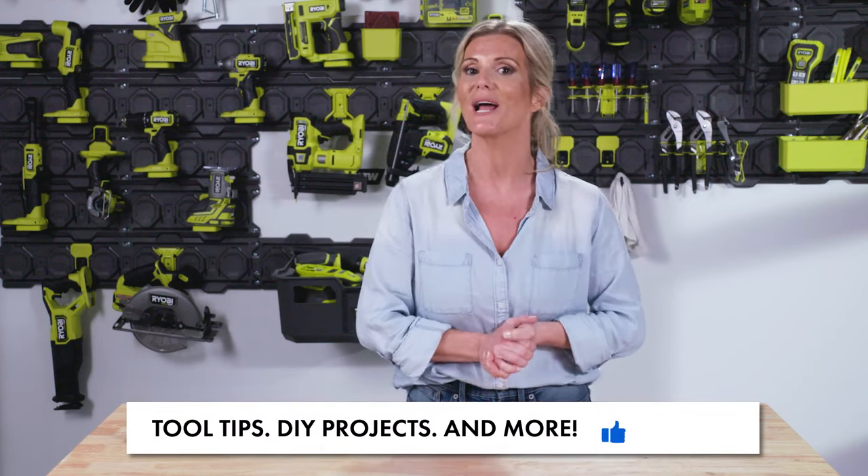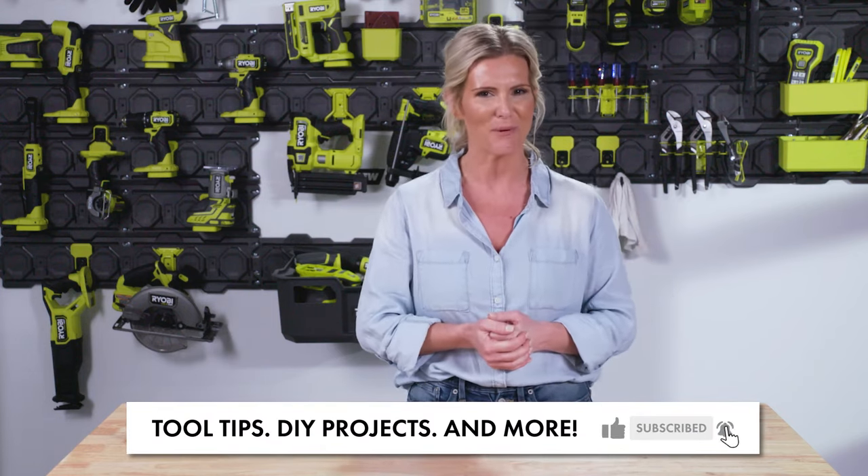Hey RYOBI Nation, thanks for tuning in to this episode of Tools 101. If you liked what you saw, be sure to like and subscribe and comment below. Let us know what projects you want to hear more about and what you're working on in your own homes. Let's get out there and build together.